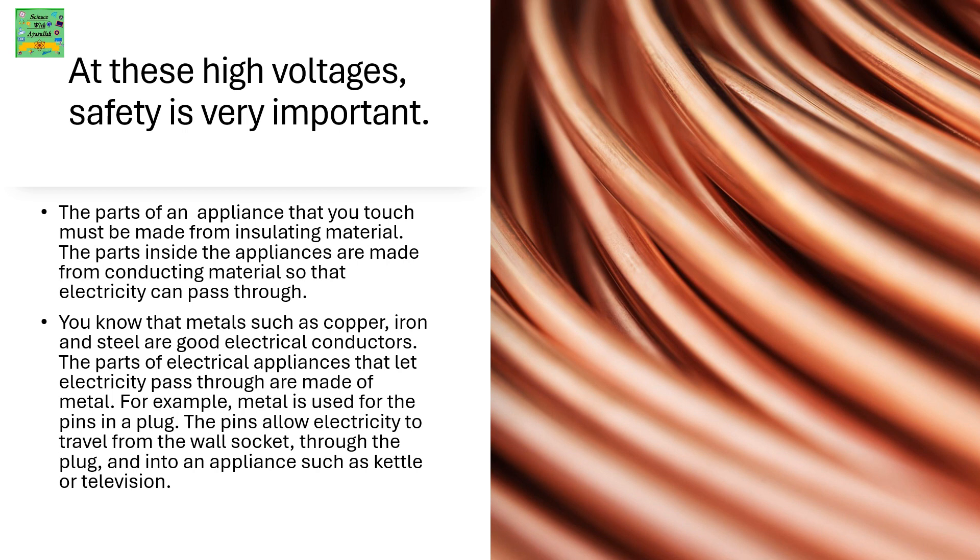At these high voltages, safety is very important. The parts of the appliance that you touch must be made from an insulating material. The parts inside the appliances are made from conducting materials so that electricity can pass through.